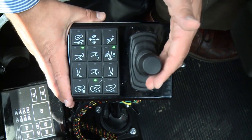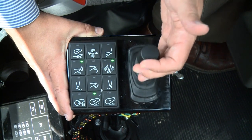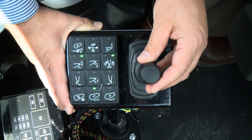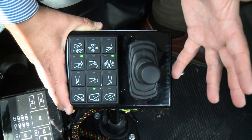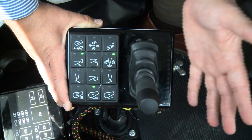The joystick is pretty typical: forward for charge, back for discharge, with a nice detent in the middle so you know you're stopped — just like our old joysticks.